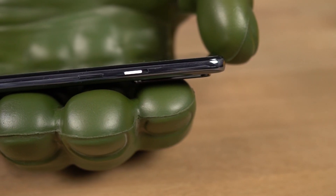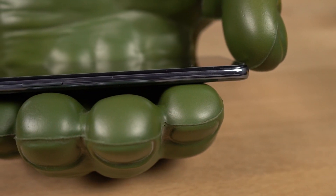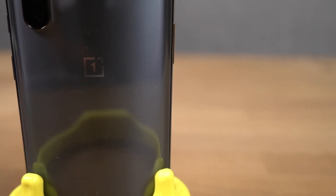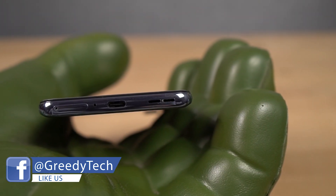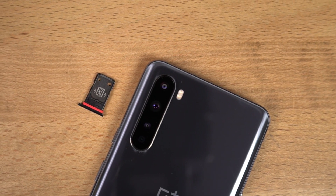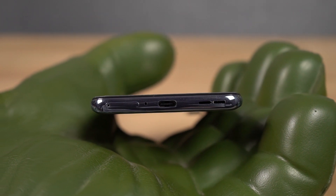For the sides: on the right side, it has the alert slider followed by the power button, and on the left side it has the volume buttons. These buttons are made of metal and have a nice clicky feel to them and are sufficiently elevated. At the top, it has just the secondary microphone for noise cancellation. At the bottom, we have the SIM card tray housing two nano SIM slots, no SD card slot at all, followed by the primary microphone, USB Type-C charging port, and the speaker grille.